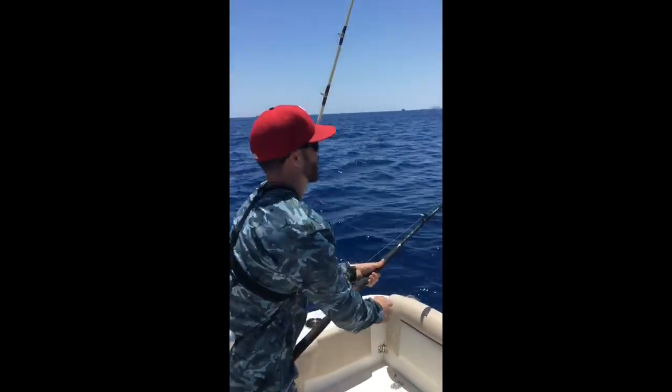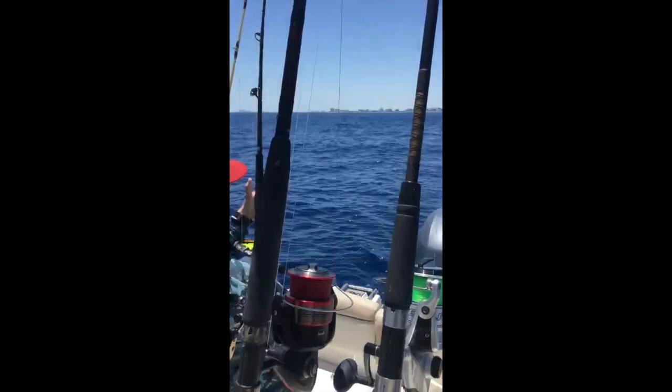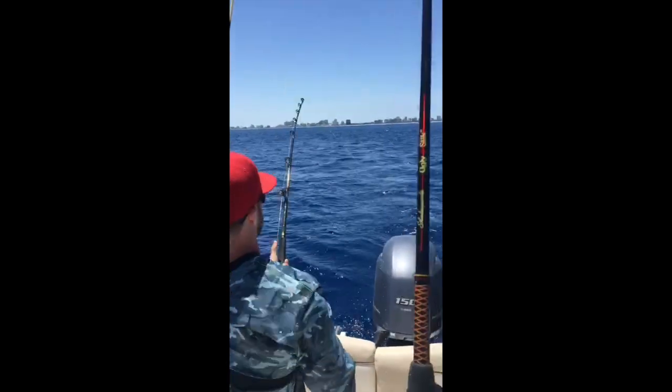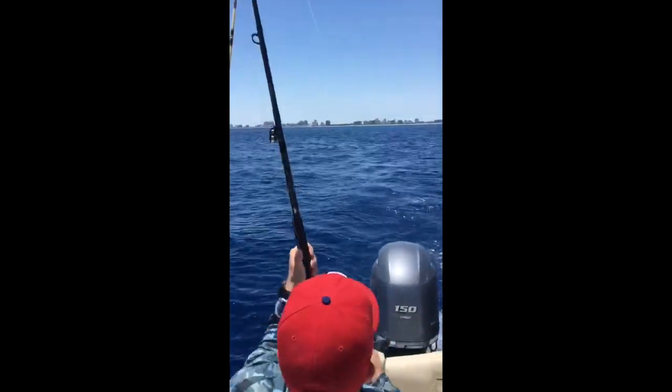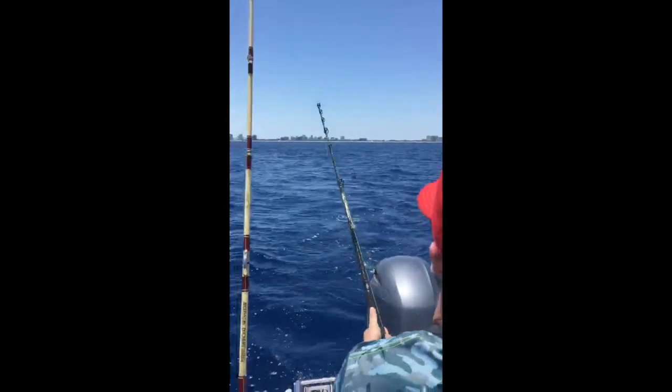Hooked up! What is it? Here it is. Here it is. I see it. It hasn't jumped yet. It might be a nice dolphin.